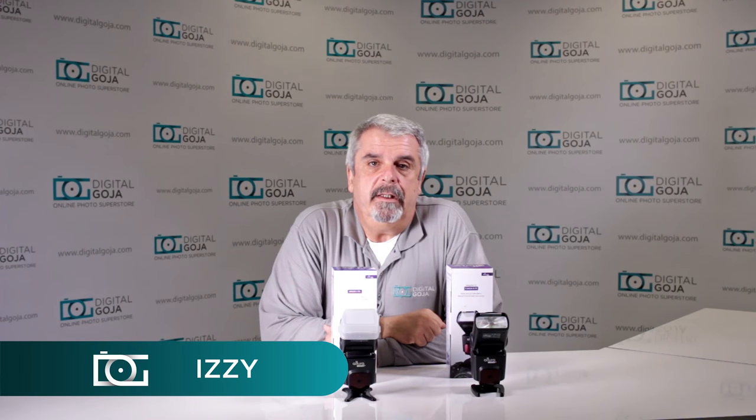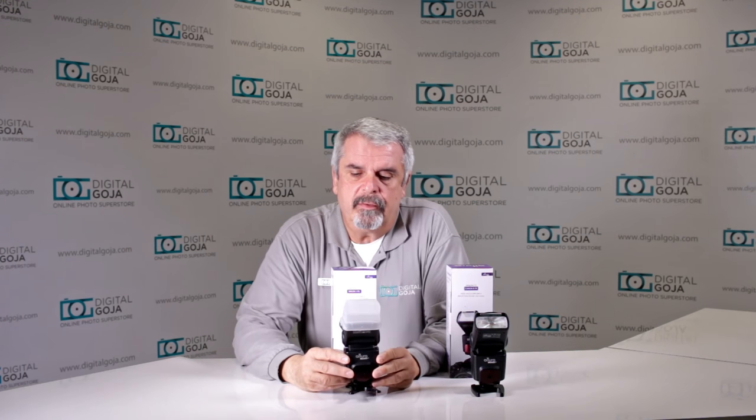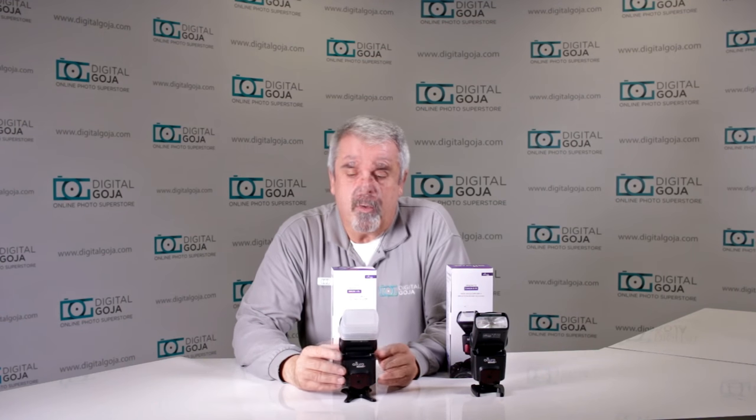Hello again, Izzy at Digital Goja Showrooms. I've noticed this question on some of our question forums, YouTube, Amazon customer service questions, and eBay. The question is: what happens, or what can I do to eliminate the RCPL that shows up on my Altura flash for either Canon or Nikon? Well, we're going to take a look.